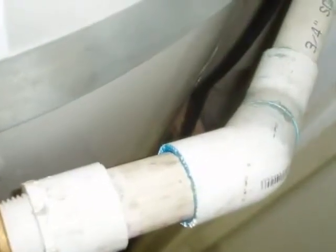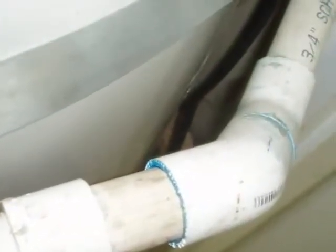Here's another common installation error: PVC plastic is not rated for use with hot water. The drain line must be made of an approved distribution pipe — usually rigid copper or CPVC plastic — and there can't be any pipe threads on the outlet.